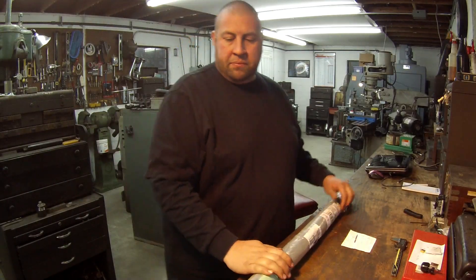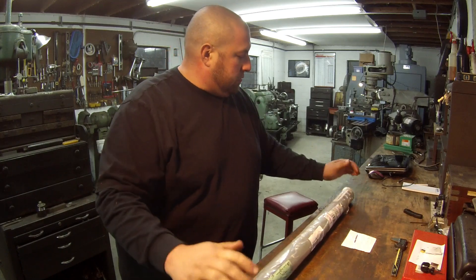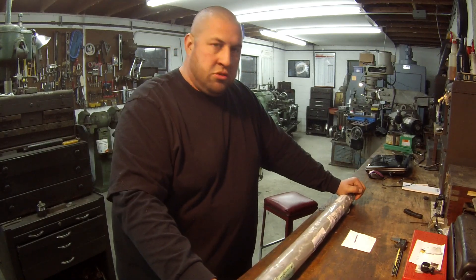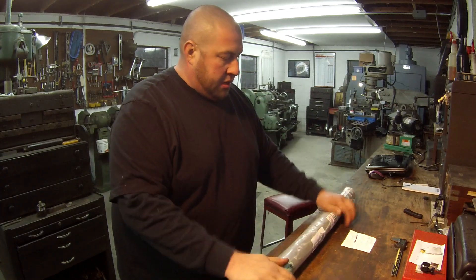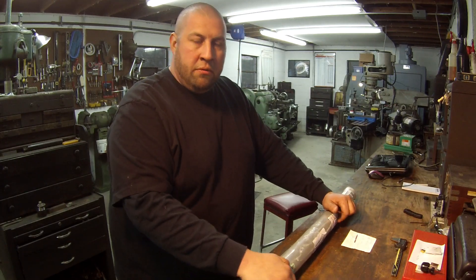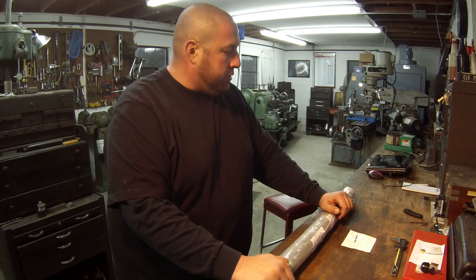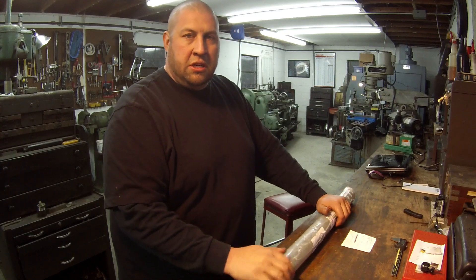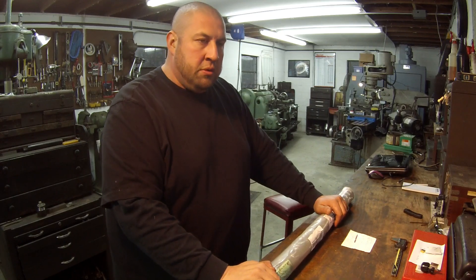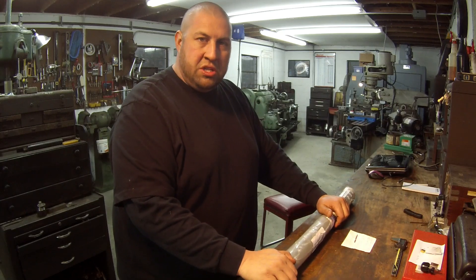Hey guys, welcome back to the shop. I got my next job here that I'm going to do. I thought I would just go ahead and put this on a standalone video and show you. What I've got is a piece of shafting that I ordered — just a simple shaft to make for a customer. They called me with the dimensions they needed. Very simple, easy job to do.